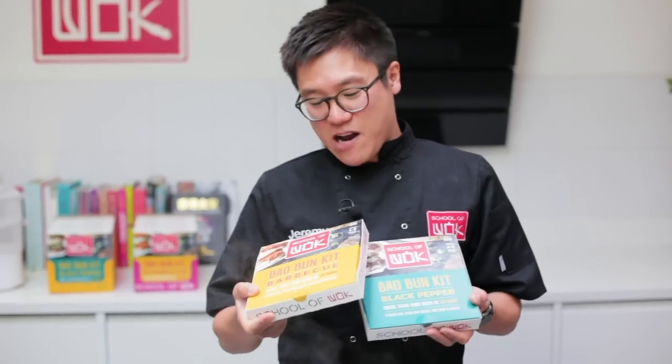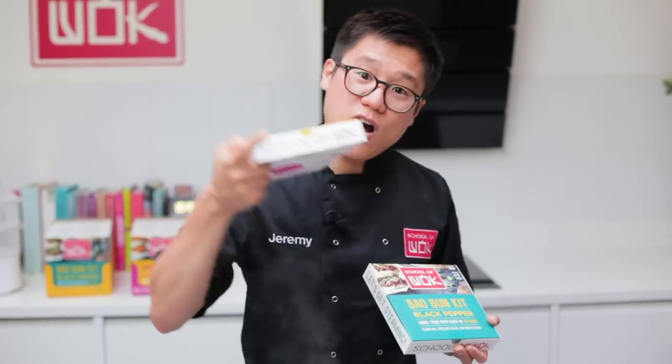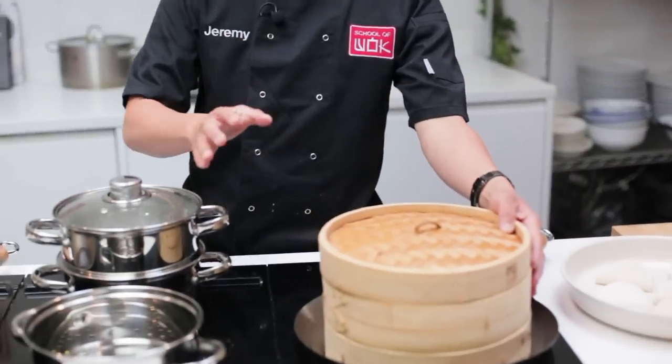Hey guys, welcome back to School of Wok's YouTube channel. I'm Jeremy and it's all about our new Bao Bun Kits today. We're super excited about our Bao Bun Kits. If you don't have a steam basket or a traditional bamboo steam basket, I'm going to show you in this video how to use whatever you might have, or of course just buy one of the School of Wok bamboo steam baskets.